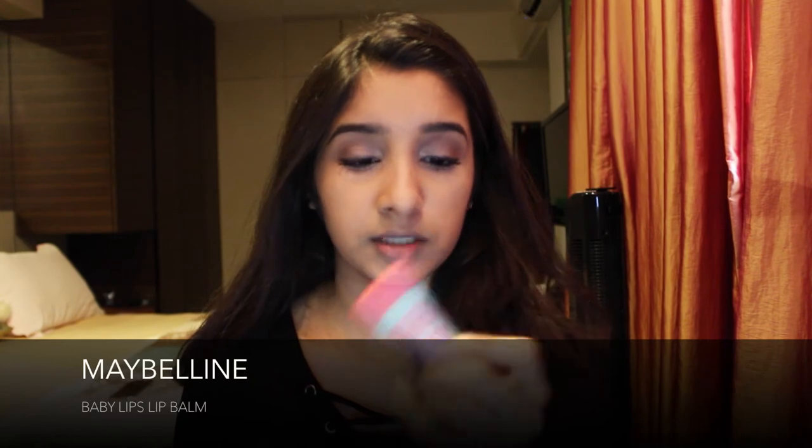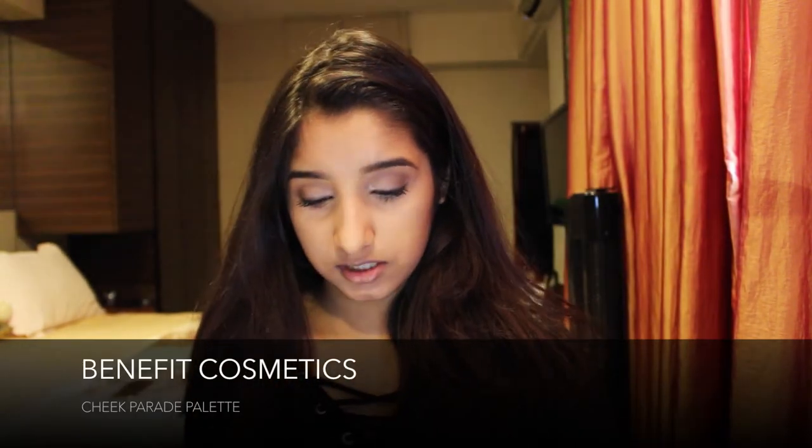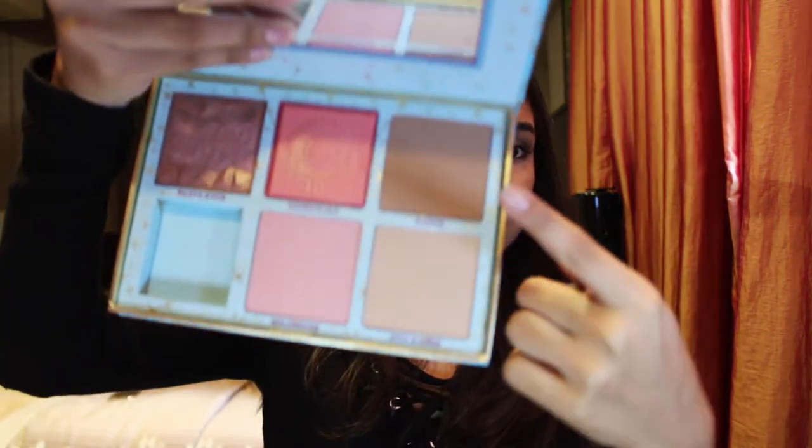Taking my Cheek Parade palette, I use Hoola as my bronzer. Every time I open this palette it smells so good! I apply this really lightly — not too heavy — because it has to look natural. I apply it on my cheekbone, jawline, around my forehead, and on the sides of my nose.